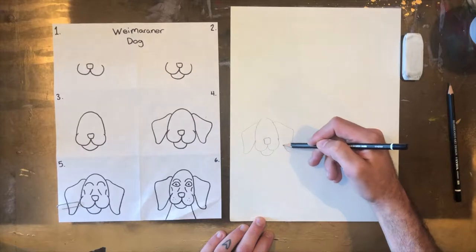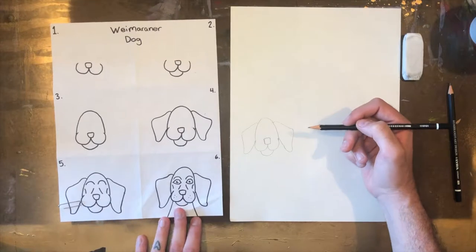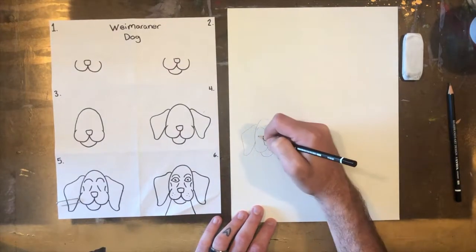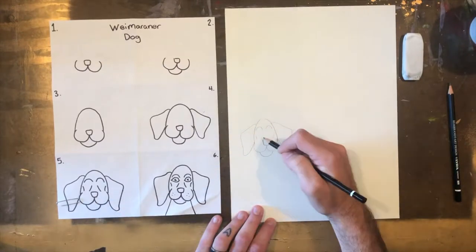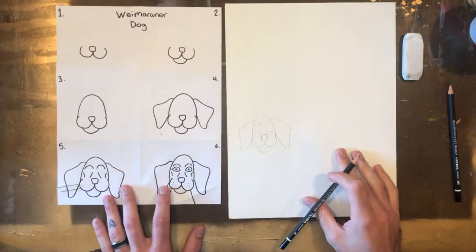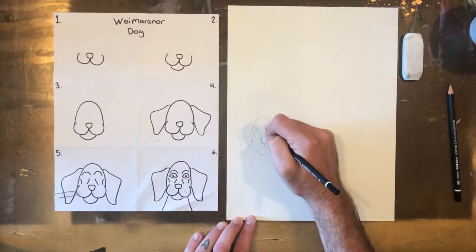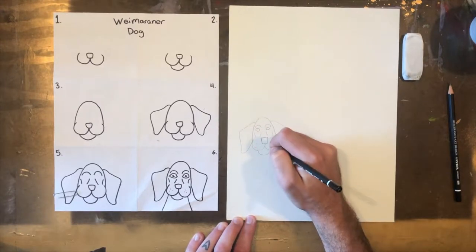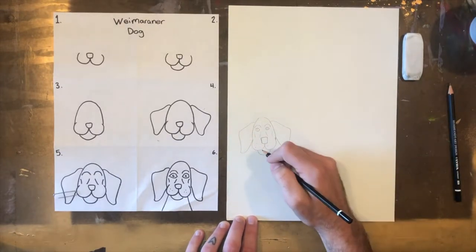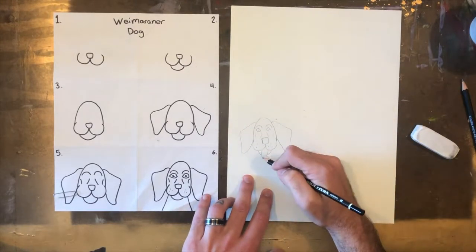Weimaraners have really big ears — nice big floppy ears almost as long as their head. So on either side of the head draw two rounded triangles for ears. Step five is a couple of lines that add details showing the shape or form of the dog's face: lines up top that show where the eyebrows would be, and lines around the snout that show the dog's face projecting outward like a snout would.